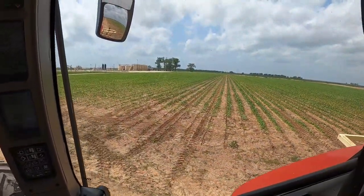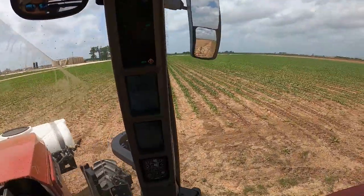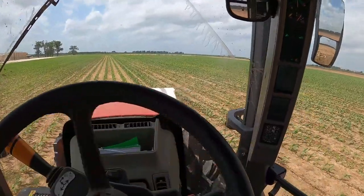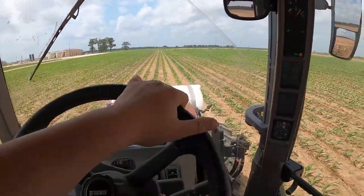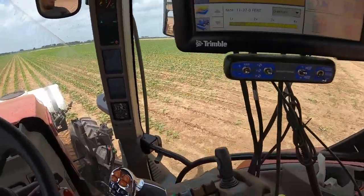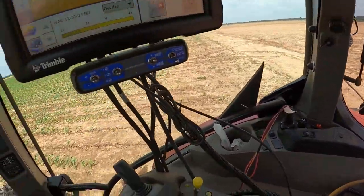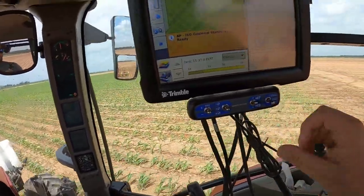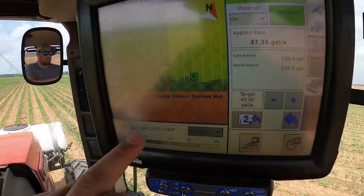We'll drive up to the next eight rows, get the tractor lined up pretty good, back up — that's probably good enough. Put it in forward, put the hitch down, let it start rolling forward, engage auto steer, flip the product on — and that's pretty much what you do all day.